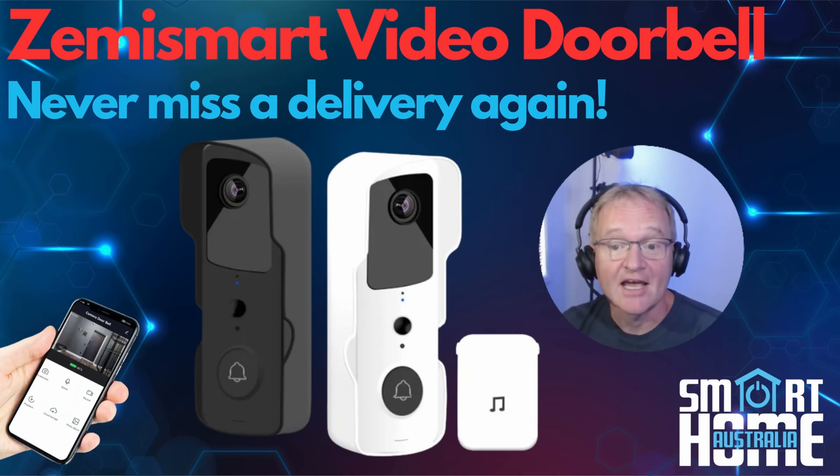Welcome to the channel. Today we're going to be reviewing the Zemmysmart Toya Wi-Fi based V30 video doorbell. We'll run through an unboxing, step you through the setup process, then integrate this into Home Assistant. Then I'll give you my unbiased thoughts on the V30 and if I believe this video doorbell is for you.